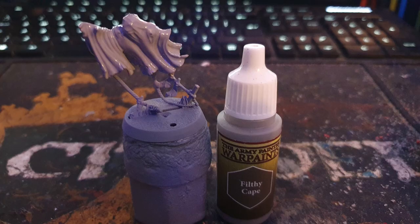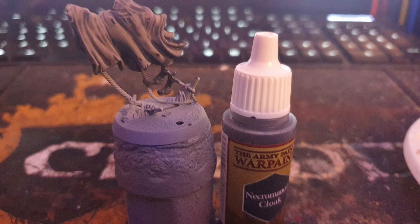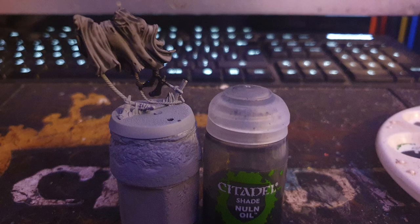I base coated the cloth with Army Painter's Filthy Cape. I painted the socks with Army Painter's Necromancer Cloak, before washing everything with Citadel's Nuln Oil.